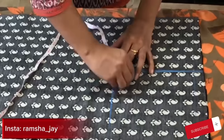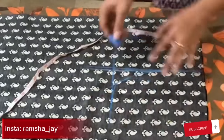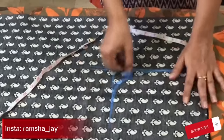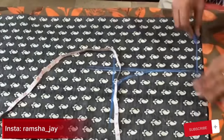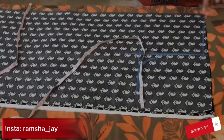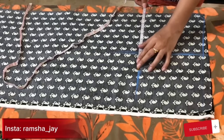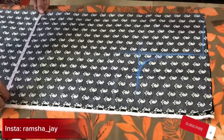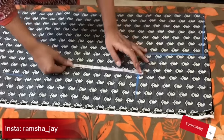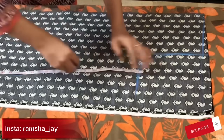Here you have to put 1.5 inches and again 1.5 inches. After this, you have to put a 3–4 shape on the shoulder. You have to put 1.5 inches; you can also put 1.5 inches on this side.